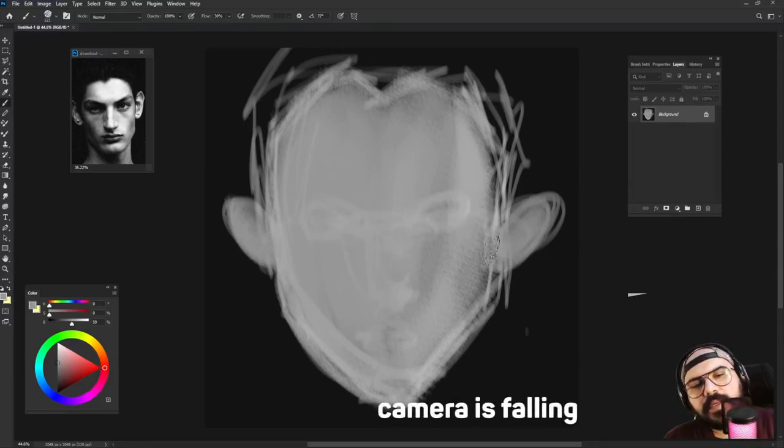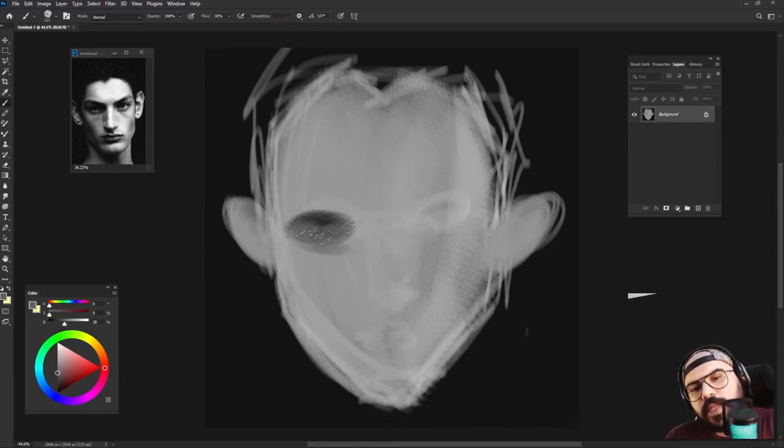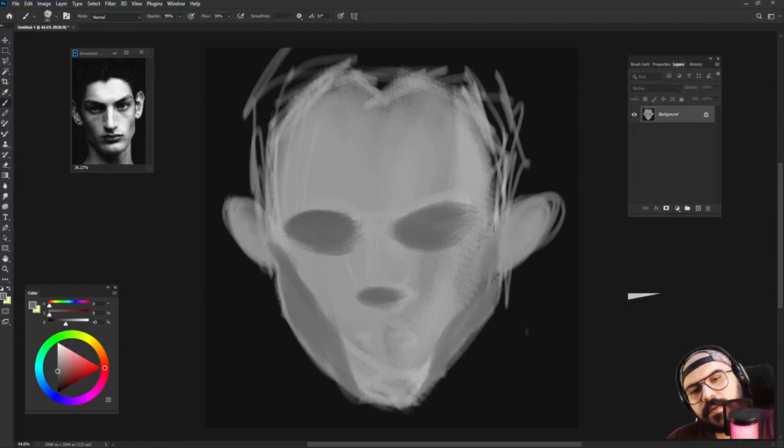Opacity on 100. And shadows for the eyes, like always — darker on this side, small shadows here. Darker shadows here, make this darker, shadows here, and some highlights here.